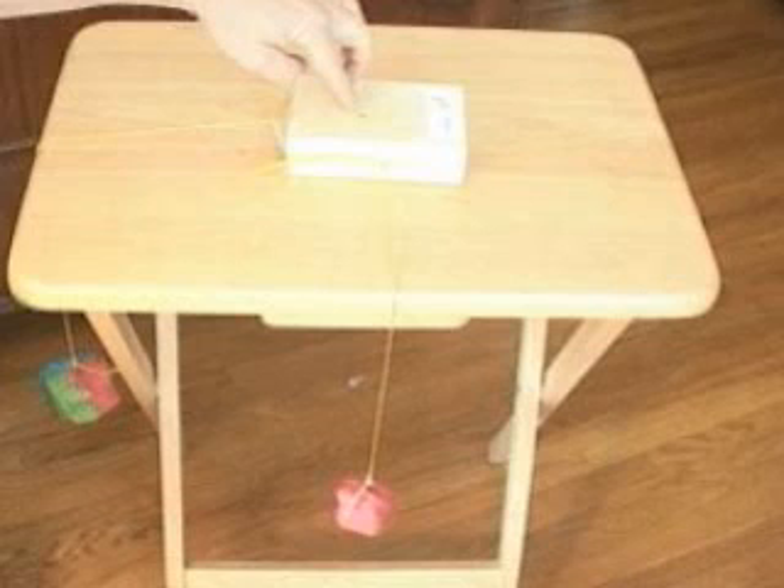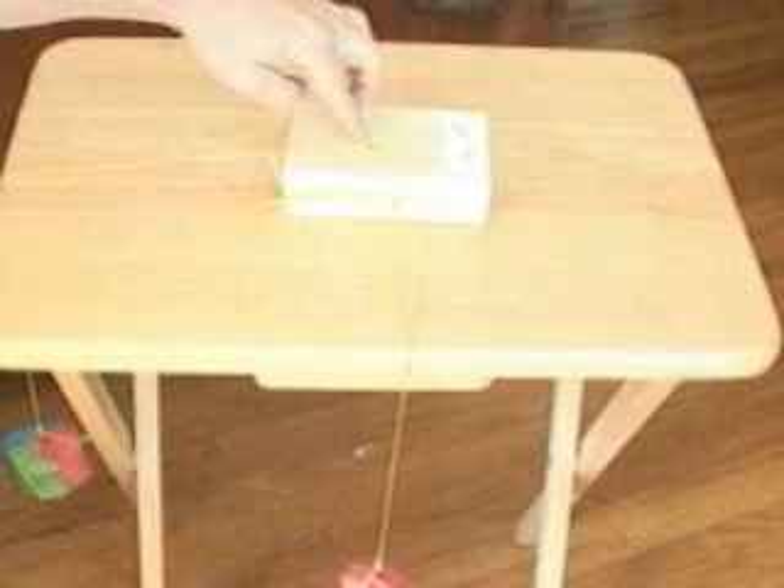Now for experiment two: return the pine block to the center of the table and tie a 100 gram mass to the side of the block facing you. Holding the block with one hand, place each mass over an edge of the table just like you see in this photo. Think about which way the block will move, then let go. Again, make a diagram that shows the setup and the direction that the block moved.